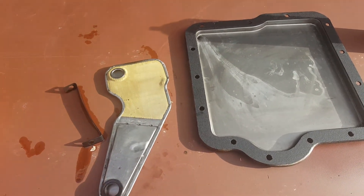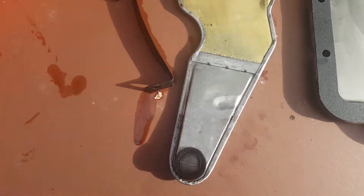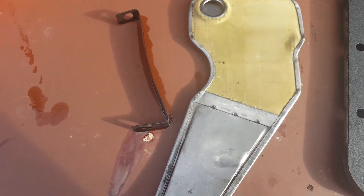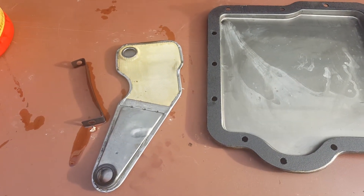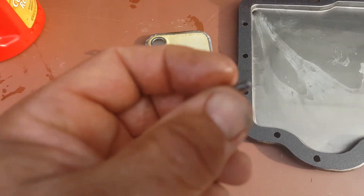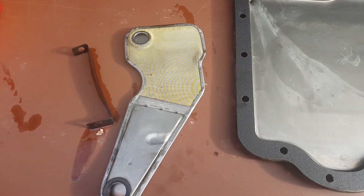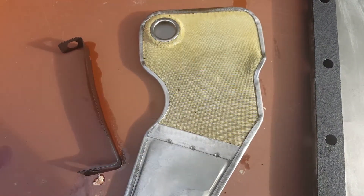This black thing is a strap that attaches the filter to the bottom of the transmission. It clips on one side onto a tang, and this little screw here screws in on the other side to hold it in. It saddles over the top of the filter — one opening fits onto one post, another opening onto a second post.